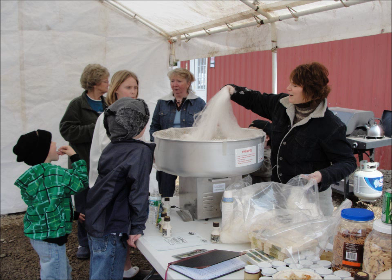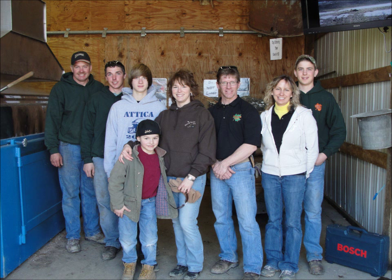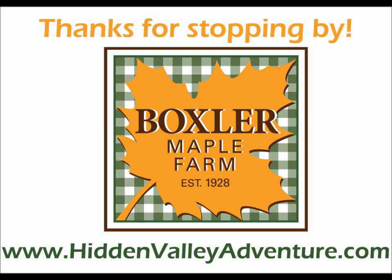Thanks for stopping by. Enjoy the rest of your maple weekend. Remember to check us out online at HiddenValleyAdventure.com and also check out our concession stand and sample some delicious treats made from 100% pure maple syrup.